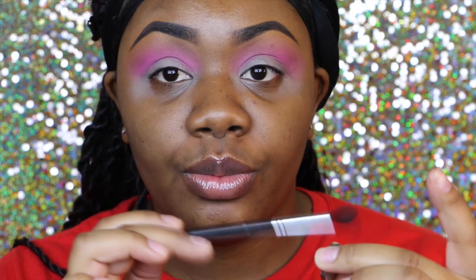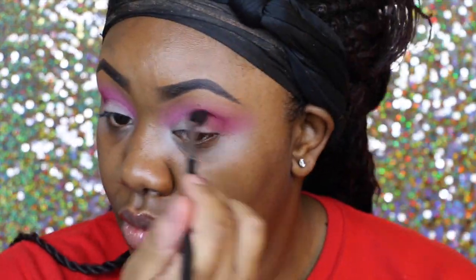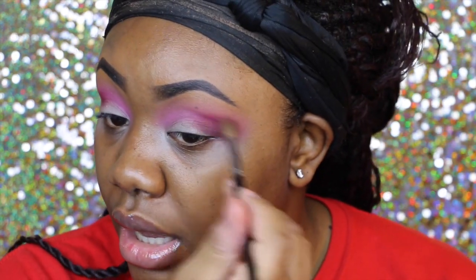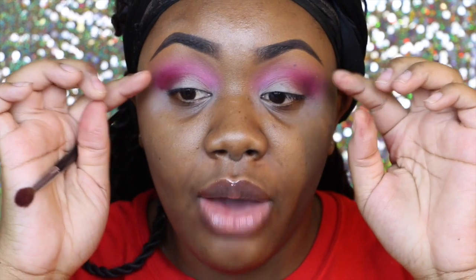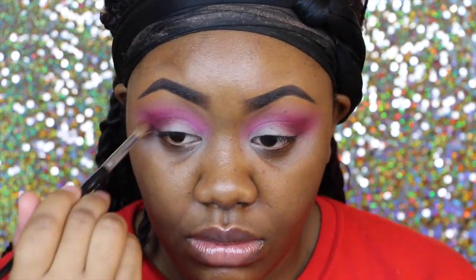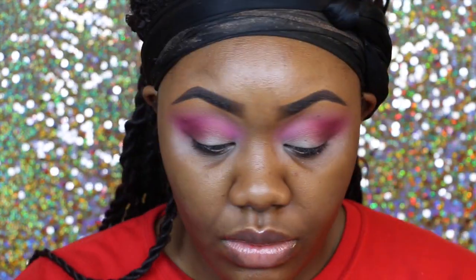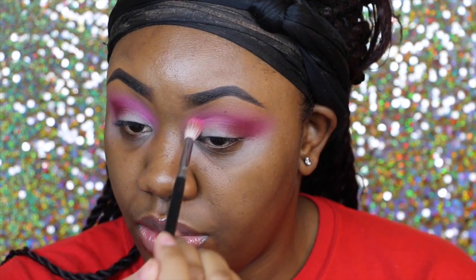I'm going to be using my Morphe M330 brush to apply this — so we're going to swirl it in there and place this in the outer corner. So I've applied, but we have to go back and blend because that clearly looked crazy. I'm using my Sephora brush to blend this out. I want to make sure not to drag it too close in because I don't want it to cover up that pink — I just want the outer edges to be a little bit more like fiery pink. And then I'm just going to go back into my pink shade, the first one that I used, and kind of place that right here.